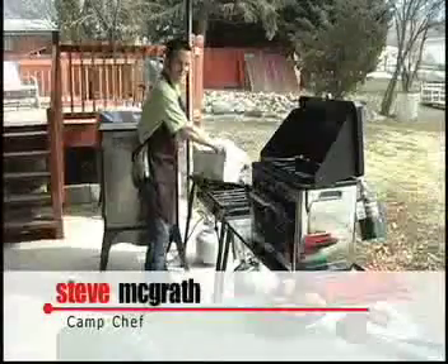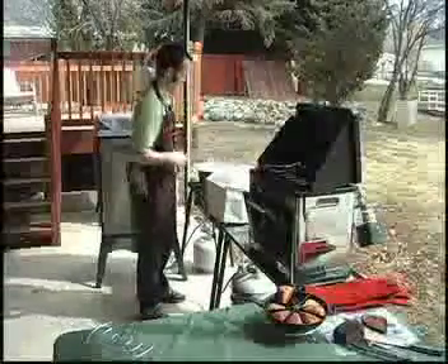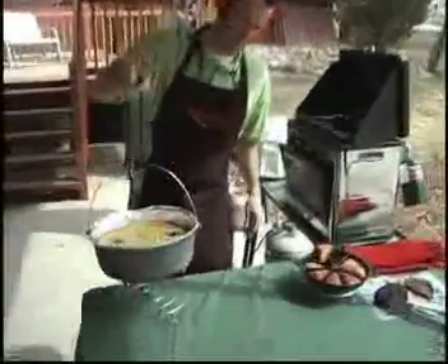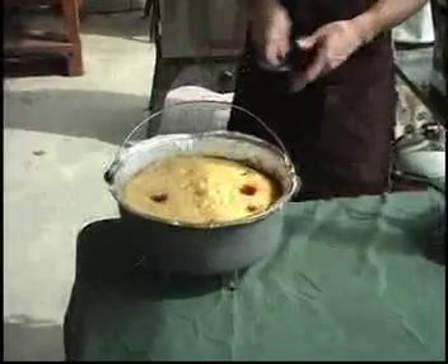Alright, we're just going to take the Dutch Dome off — real simple and easy. Do be careful when you take that off; it can get a little hot, especially with the top there. We're just going to go ahead and take that off and haul this cobbler over here. Still bubbling — that thing is piping hot and looking good. So there it is, ready to go: the peach raspberry cobbler.